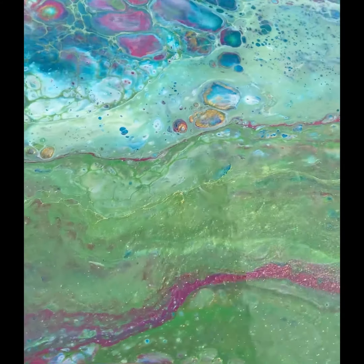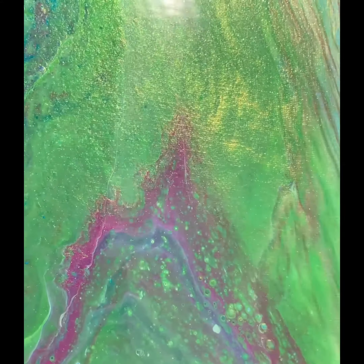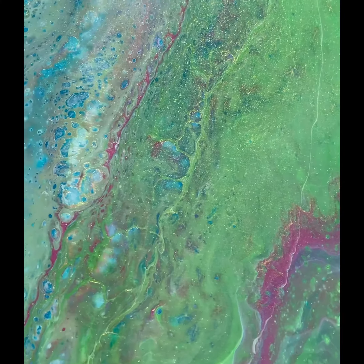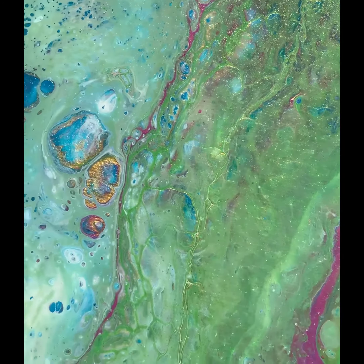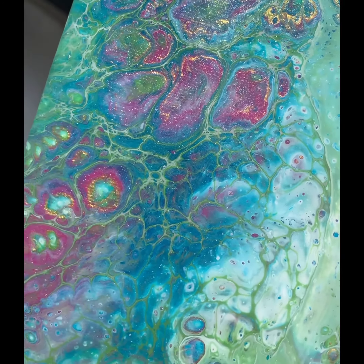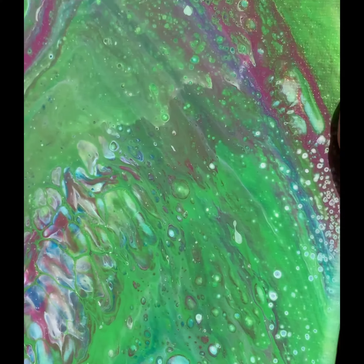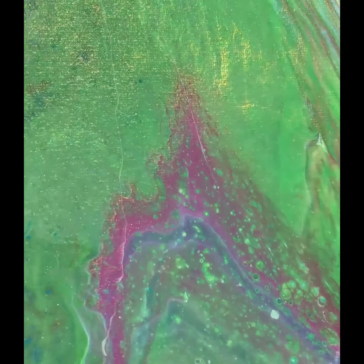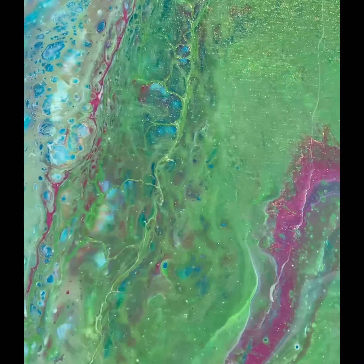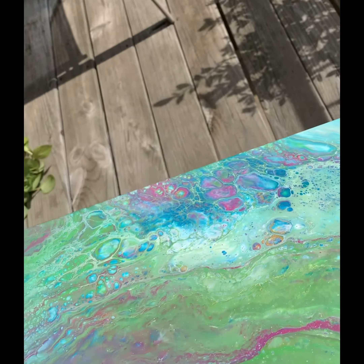It has an awful lot of shimmer. I'm going to pick it up so you can see that beautiful gold shimmer that is all through the piece. In select areas it's subtle, but in this area here it is just completely covered with gold. You probably also picked up on that high gloss finish.